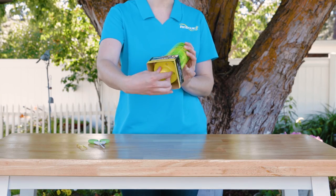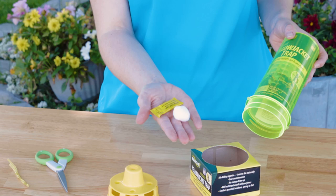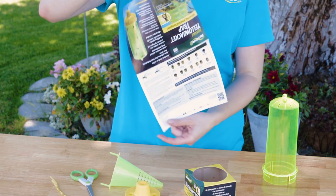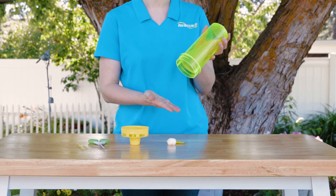Unscrew the bottom cap to remove the cardboard pedestal. Grasp the interior cone to remove it and the contents inside. Then slide the cone back into the tab channels and snap it into place.